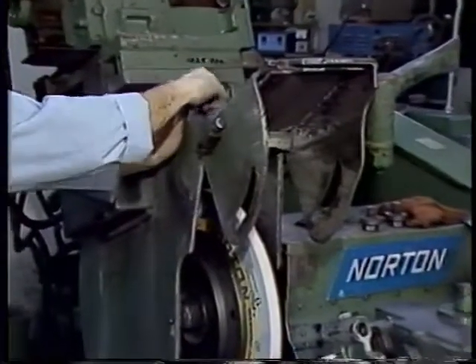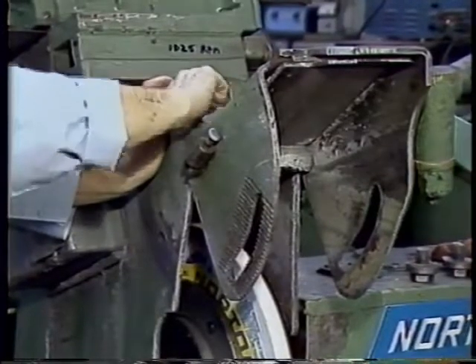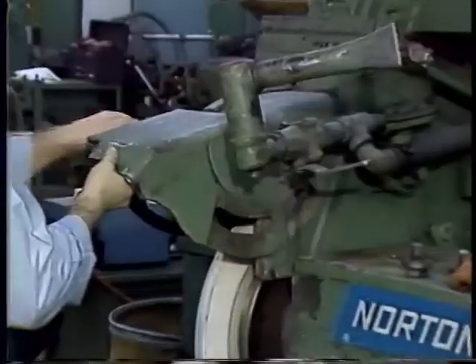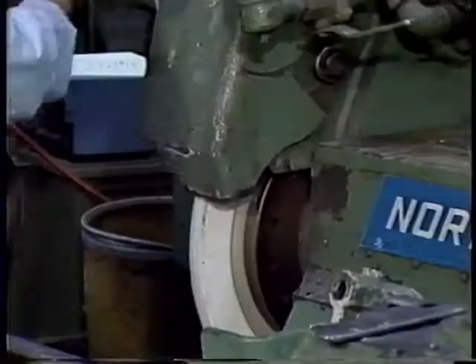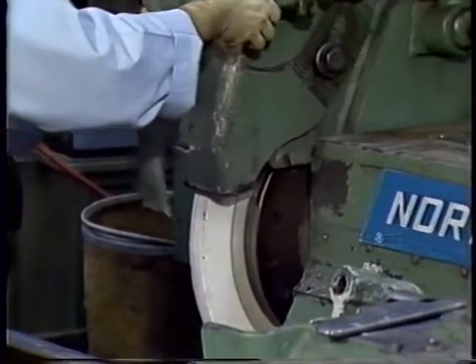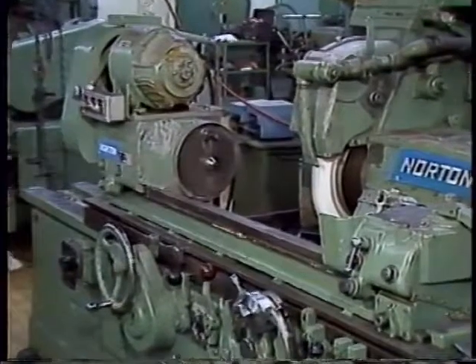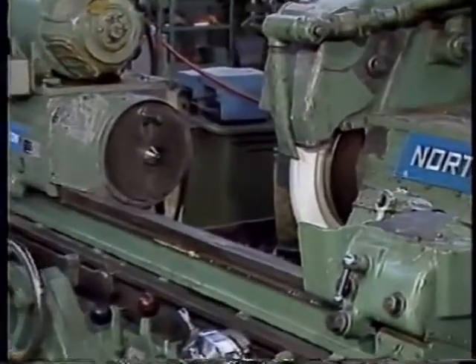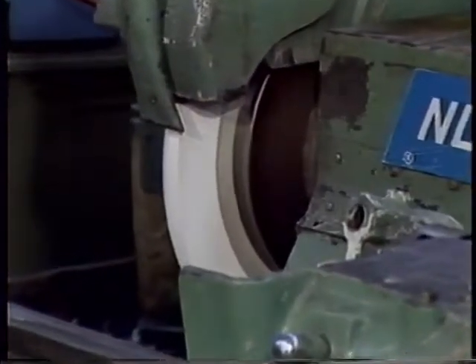Before the wheel is started, a guard must be placed in position on the machine. The guard is a safety device which acts to prevent pieces of the wheel from flying out of the machine in the event of wheel breakage. Finally, the wheel is then run at normal operating speed for one minute before dressing. The operator must be careful at this time not to stand in line with the wheel in case of breakage. After the wheel has run for a period of time, it can be dressed.